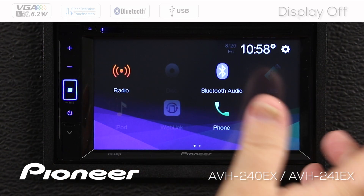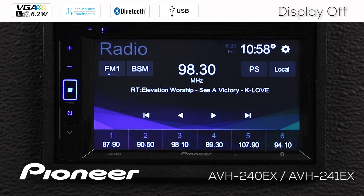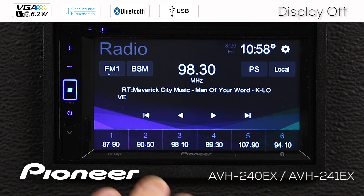All right, I have, for example, any source on. I'm going to choose the AM FM radio source for right now, and that's playing music. I want to just turn the display off — I don't want to turn the music off, just turn the display off.